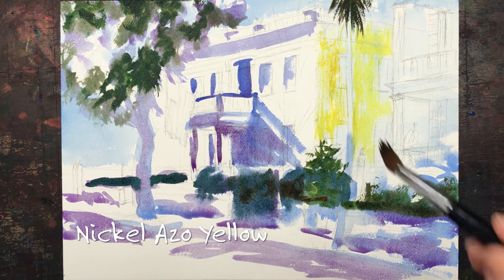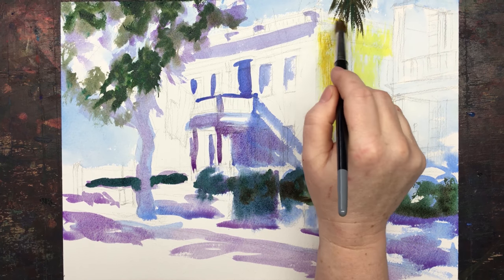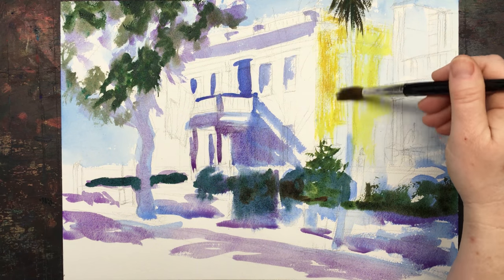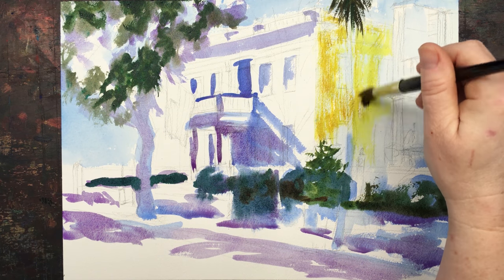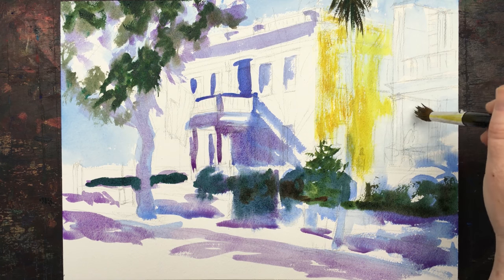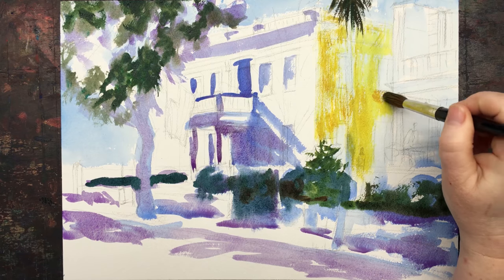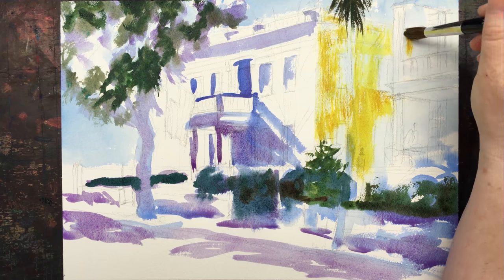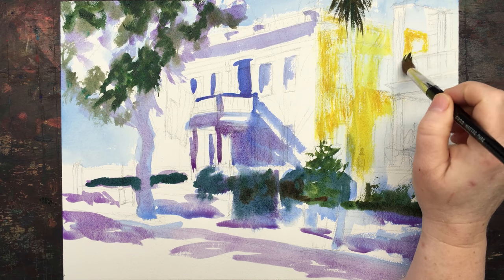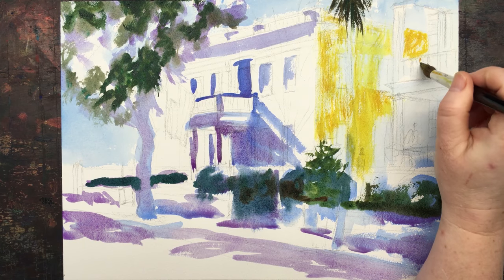Then I add some texture with some Nickel Azo Yellow, brushing lightly over without covering the entire thing — painting a house, not being a house painter. I want that wonderful stucco, tabby texture. Now I need to paint in that little hole there and really look at what I'm painting. Even if I made a decision to make it brighter, I know what that decision is and I'm still referring to the photo or any sketches I do. Ideally you're painting from life — keep referring to your subject even if you change things.